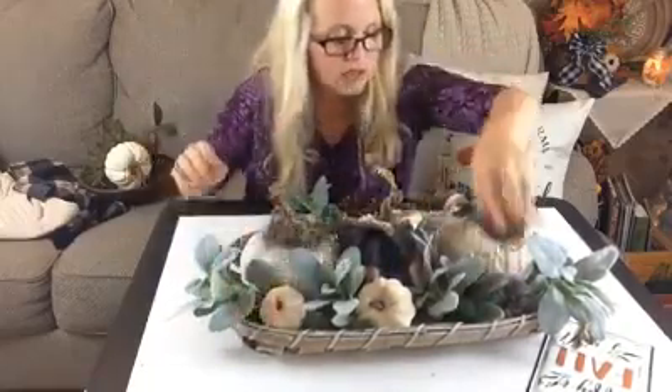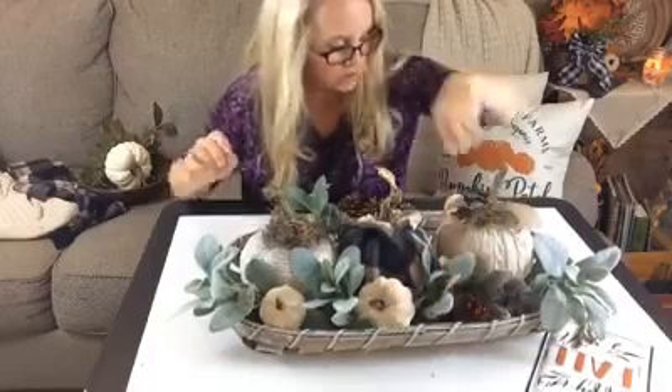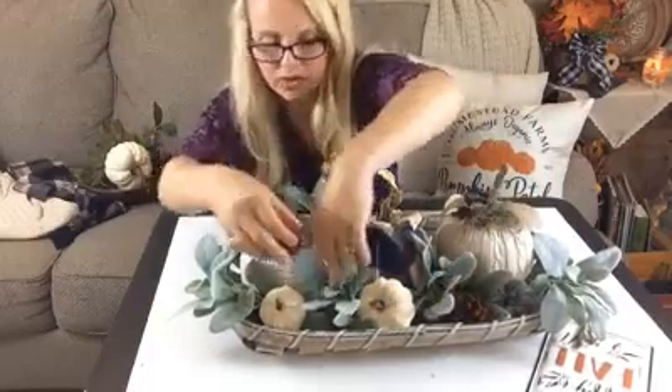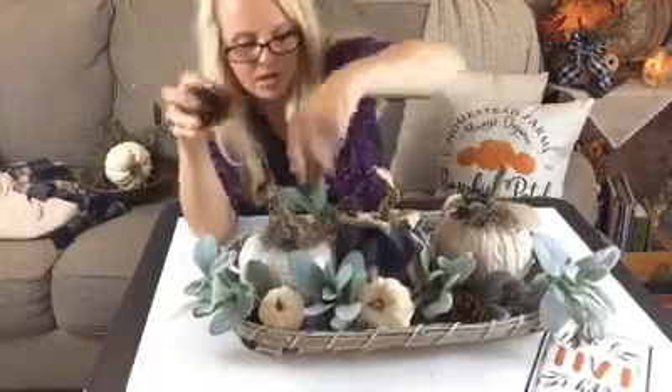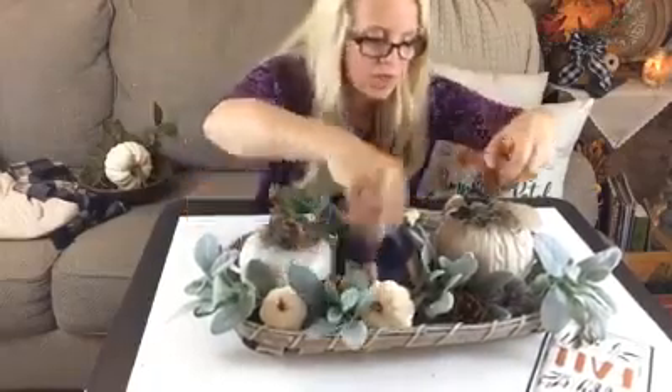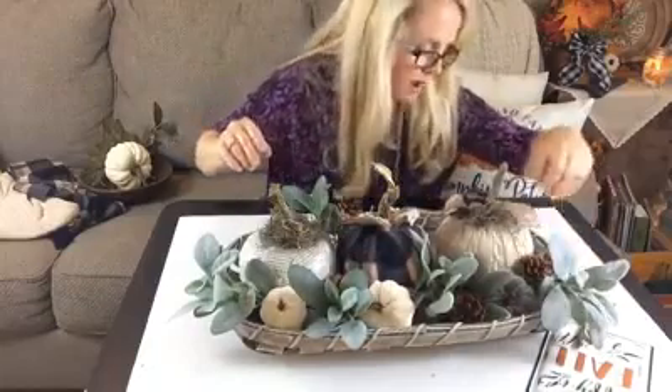I love these little pine cones. You wouldn't traditionally think of pine cones with your fall decor, but they have some pretty browns and natural colors that work really well with my creams.